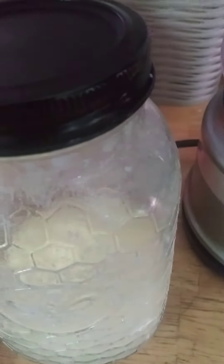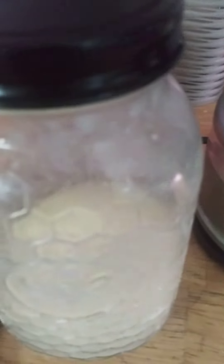You'll shake it and shake it, and it'll just keep looking like whipping cream, and then all of a sudden it'll get really heavy and you don't hear liquid anymore. It's not done at that point — keep shaking until you hear liquid again. All of a sudden you'll hear liquid, and that's the buttermilk separating.